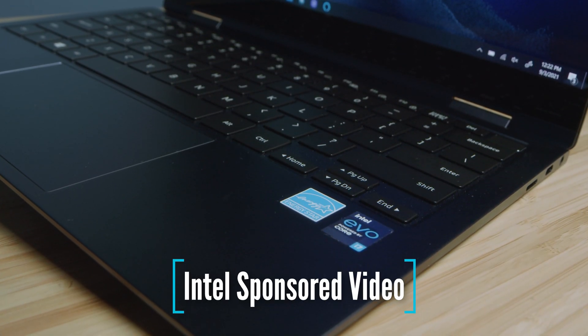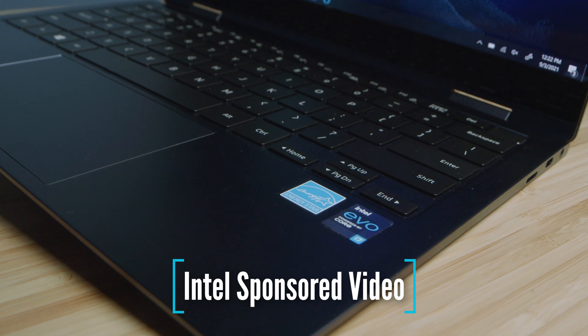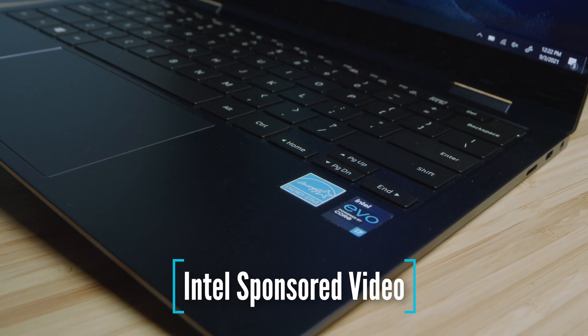I'd like to thank Intel for sponsoring this video and sending over this Intel Evo laptop with the i7-1165G7.